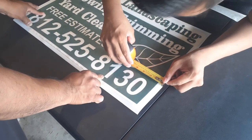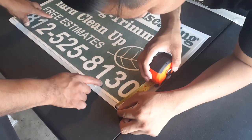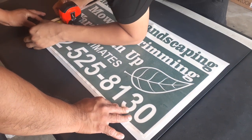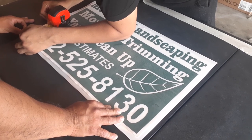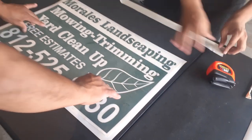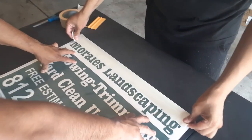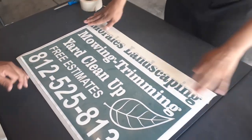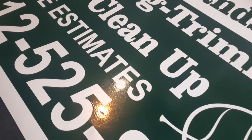We were planning on doing dry application for both, but just to show you the difference, the first one was dry application and for this one we're doing wet application. For solid figures like a whole square, it's more recommended to use water, especially if it's hot outside.